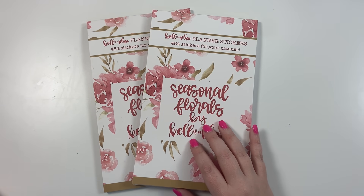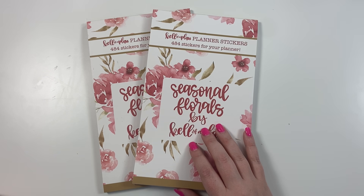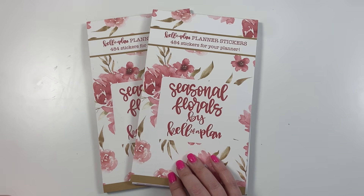Hey guys, it's Heather from Kelva Plan and I am so excited because in today's video I get to share with y'all my newest sticker book. This is called Seasonal Florals and it is one of my favorites that I've ever made, so I hope you guys love it as much as I do.